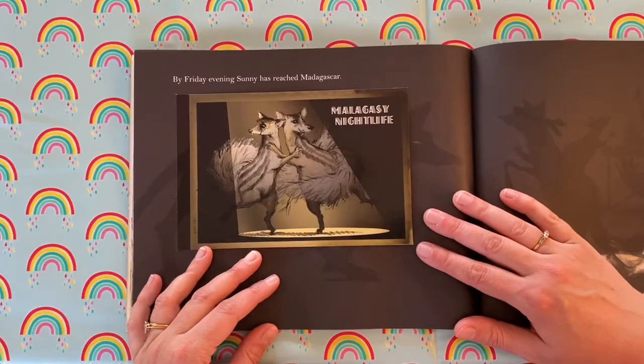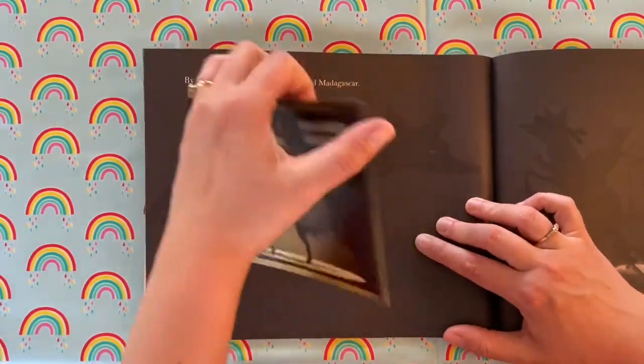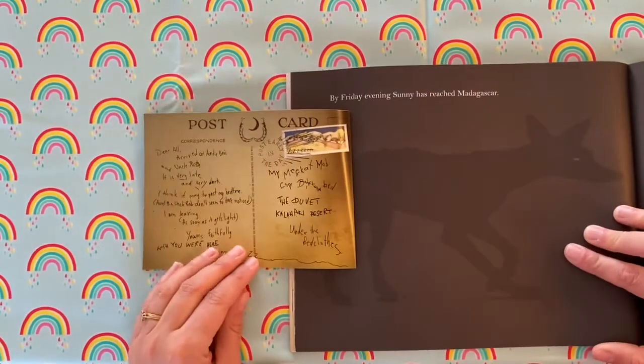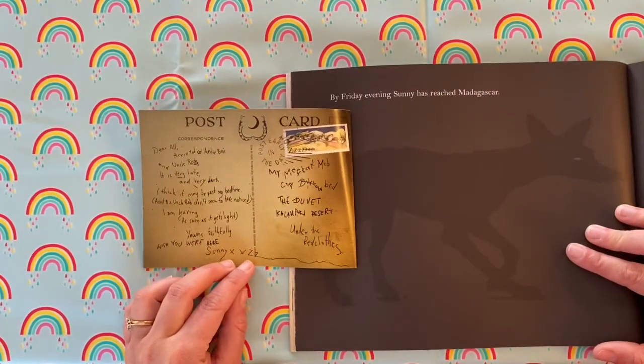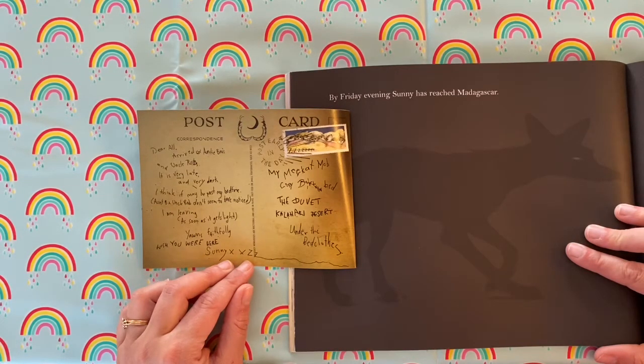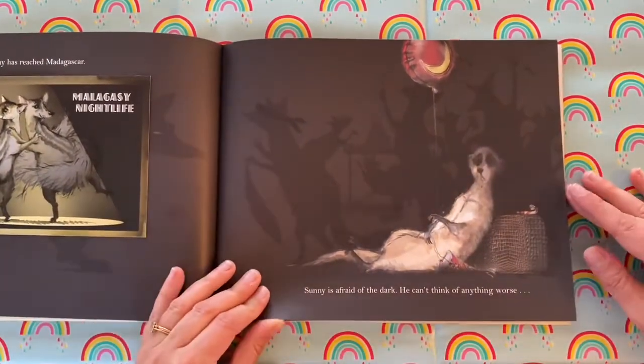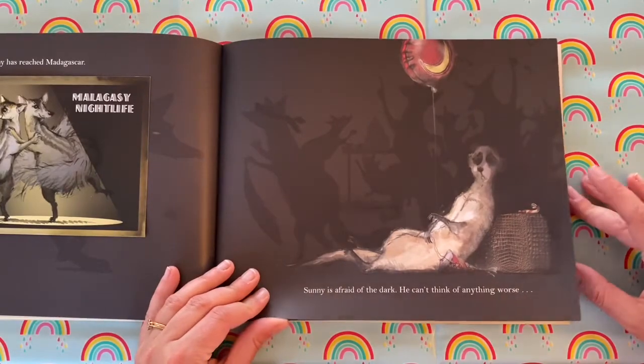By Friday evening, Sunny has reached Madagascar. 'Dear all, arrived at Aunty B's and Uncle Rob's. It is very late and very dark. I think it may be past my bedtime. Aunt B and Uncle Rob don't seem to have noticed. I am leaving as soon as it gets light. Yawns faithfully — wish you were here, Sunny.' Sunny is afraid of the dark. He can't think of anything worse.